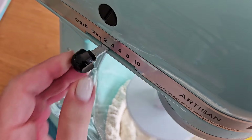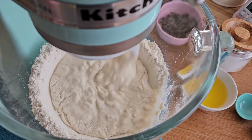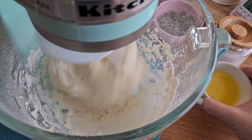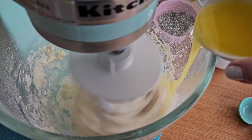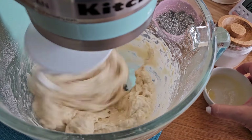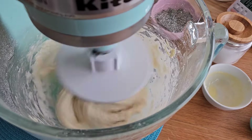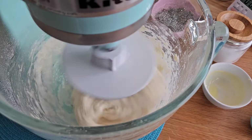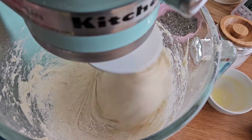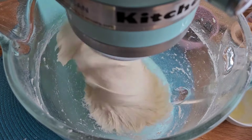Increase the speed of your mixer and let it go until the flour is almost absorbed. But before the flour is completely absorbed, add the melted butter. If the dough is too wet, you can add a little bit of flour, but just go by one tablespoon at a time. Keep mixing until it reaches what is called the cleaning bowl stage.